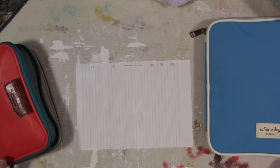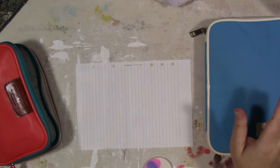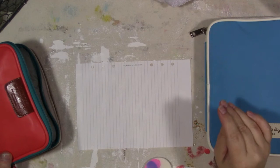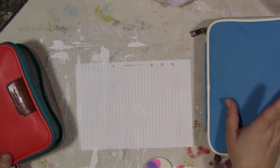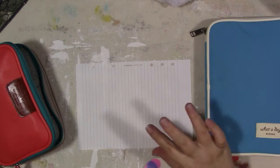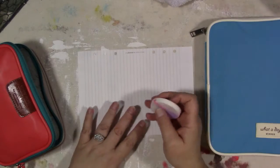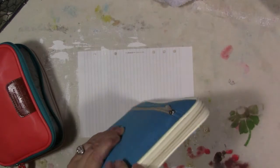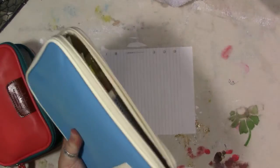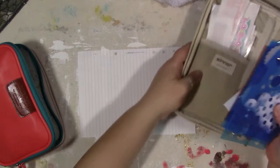Hey guys, how are you today? This is another video where we're just experimenting with some things. Recently when I was doing the live broadcast where I talk about my travel bag — what works, what doesn't, the changes I was making this year — I talked about the fact that I had some stencils in my kit.